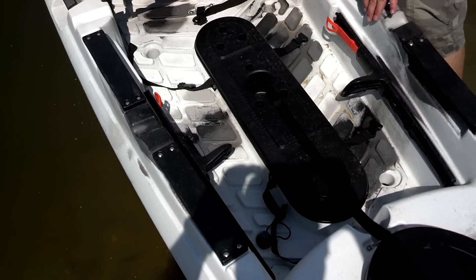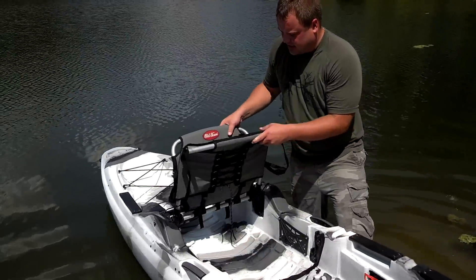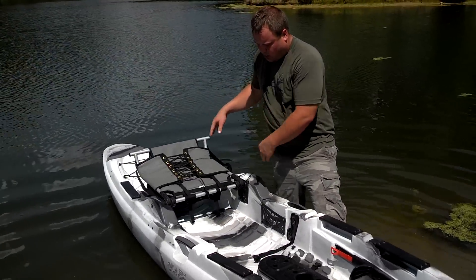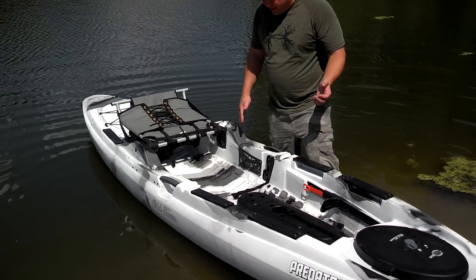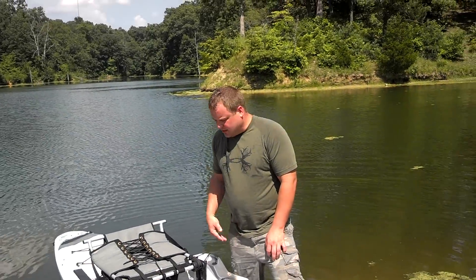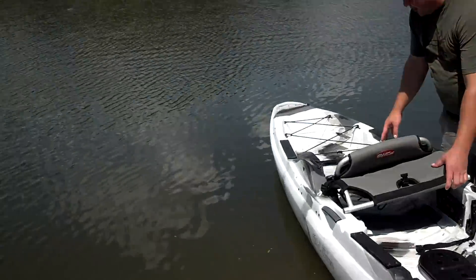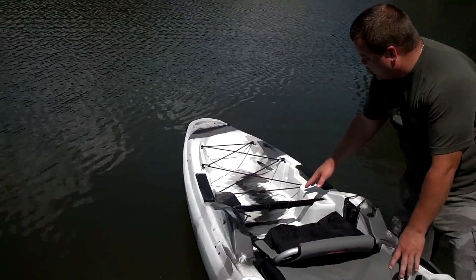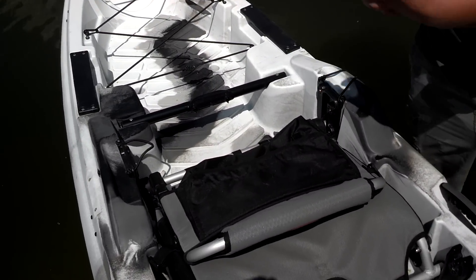Another cool thing — if you need more room with this seat system, this thing here flips all the way back. So now you've got this big platform to fish off of, and it's got little side pockets on the side to throw your cell phone, so on and so forth. And this back end is really deep as well — you can put a cooler in or whatever gear you want, which sits in there nice and deep.